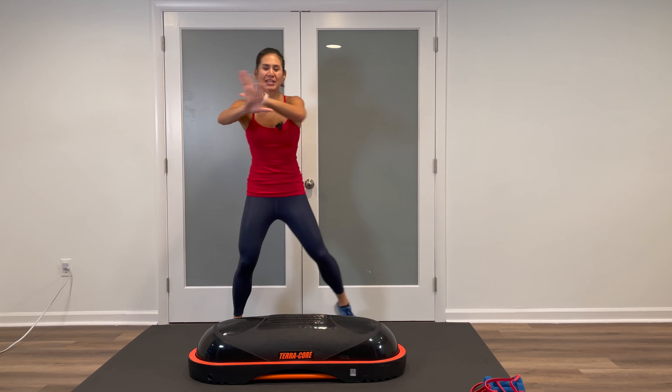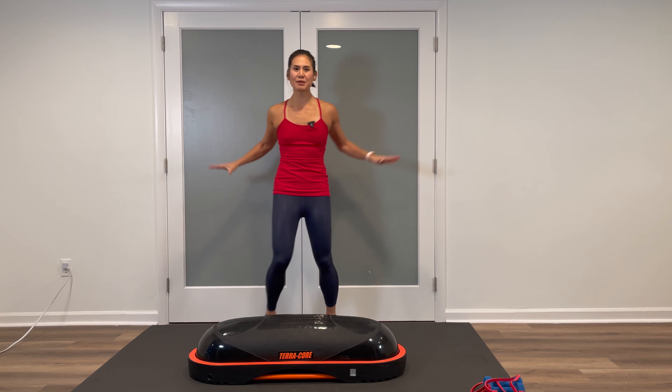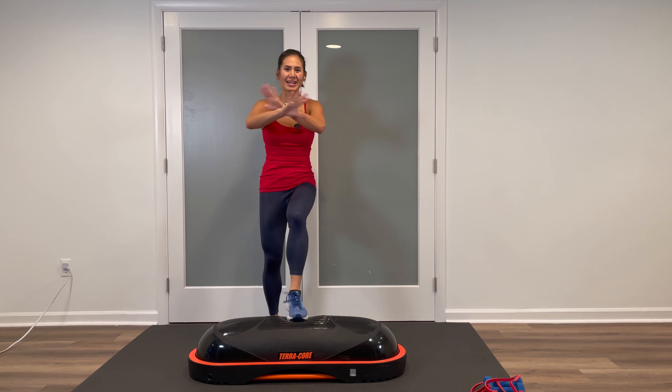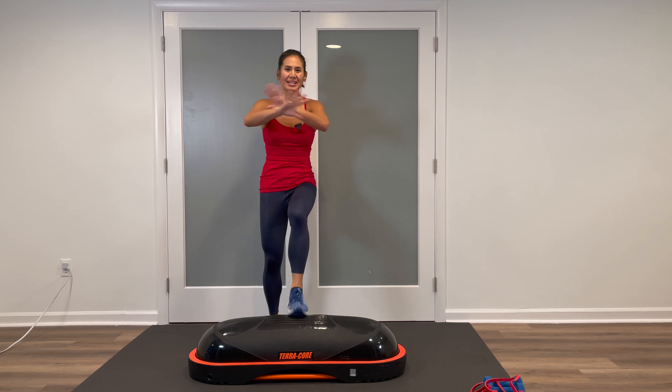Now keep the arms, step touch the feet, nice and easy. Heels are down. We are going to incorporate the Terracore a little bit with this warm-up to get used to that dynamic surface. In three, two — keep the arms, tap the toe on top. Nice and easy on top of that dome. Both arms reach overhead, keep the legs — reach and pull, drive the elbows down to the sides.